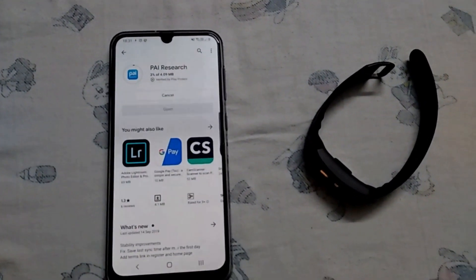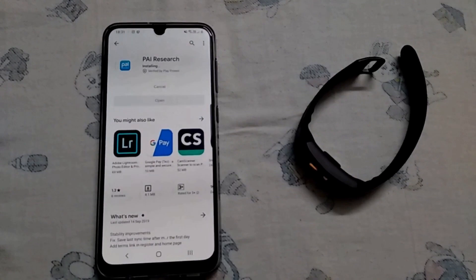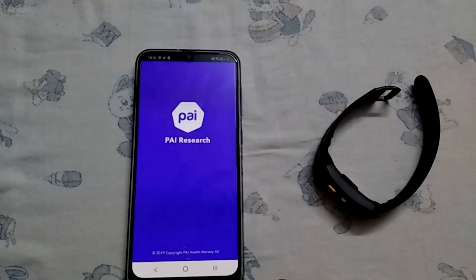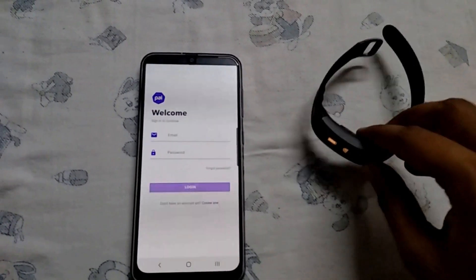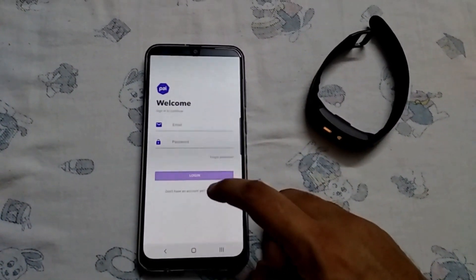Secondly, go into the Play Store and install the Pie Research app. Don't worry if you do not see your Myopie app on the Play Store — that is fine. Now we have to wait for the symbol to appear on the band.